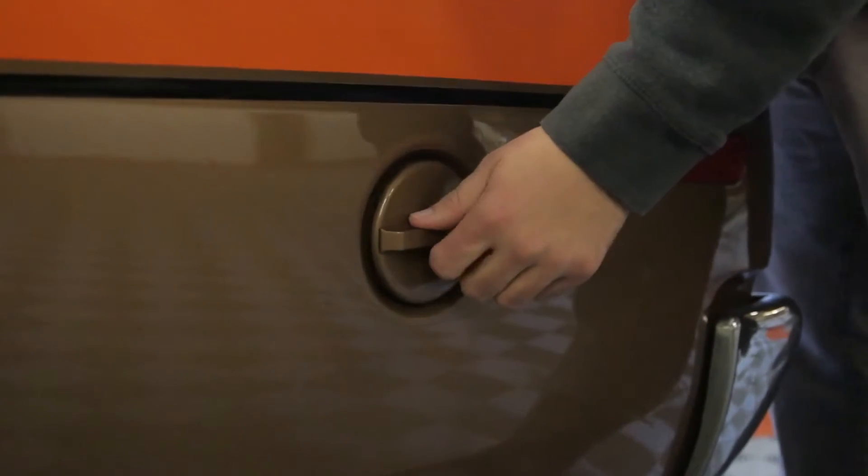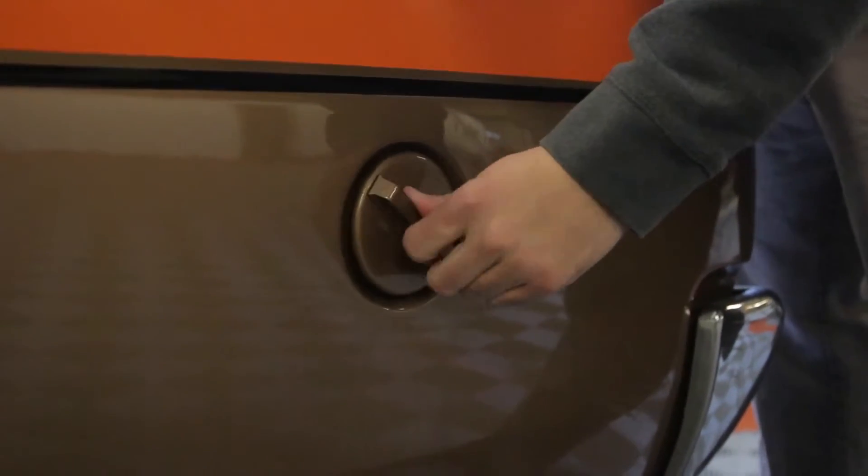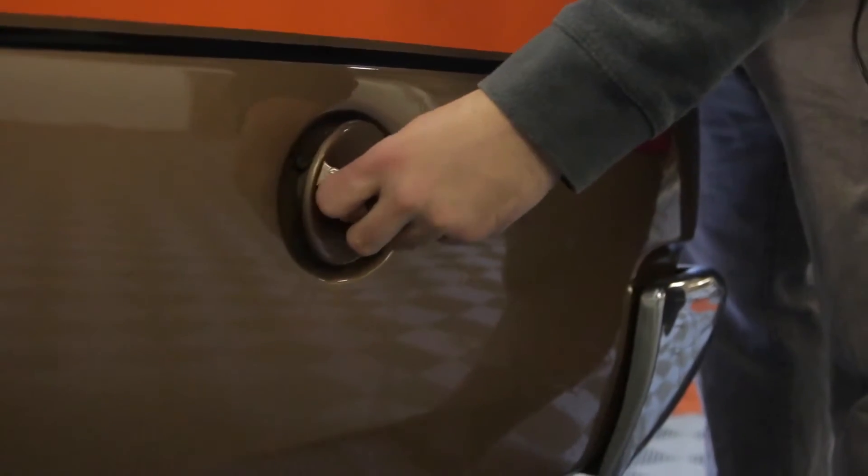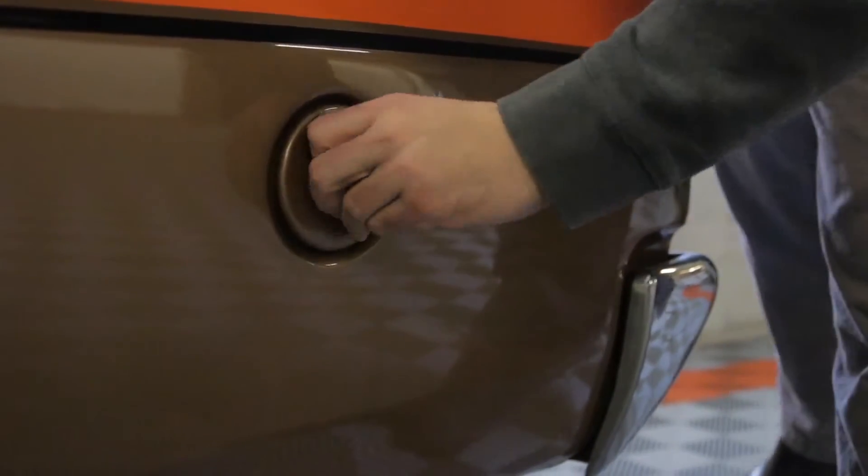I'll show you how to pop the gas cap here — just turn it. Keep track of it when you're filling up, as it can be a little fiddly to get back in.